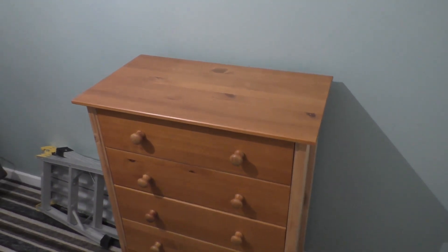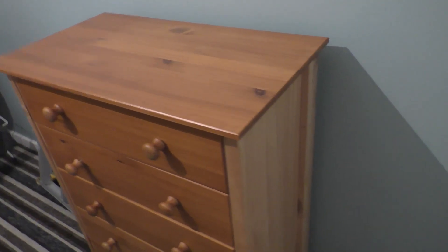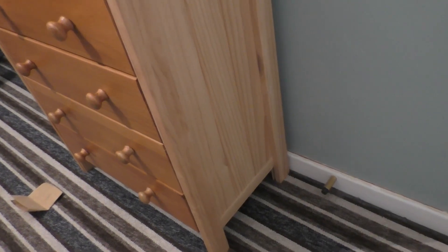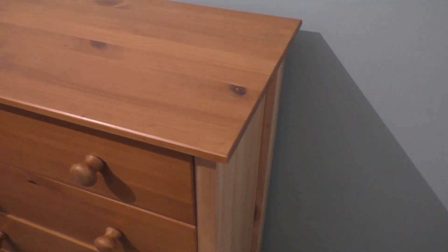The good lady has been so impressed with this stain that she decided to coat up some very cheap pine furniture we had in the spare room. Once again, this is not new — it's probably about 10 years old and well used. Simply using the same process: a little rub down, then the roller, and yeah it's come out really really nice.